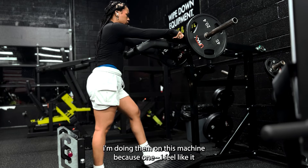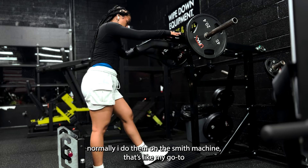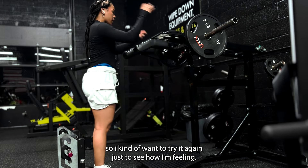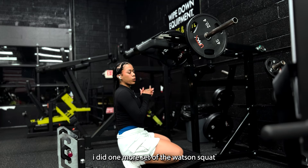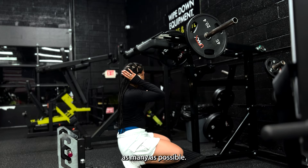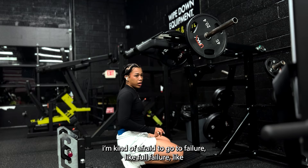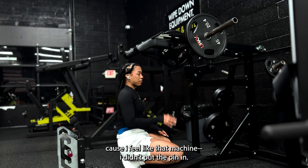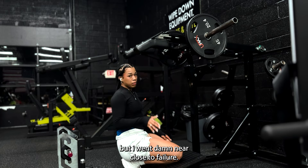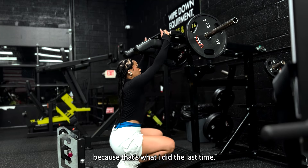I'm doing them on this machine. Normally I do them on the smooth machine — that's my go-to — but I've tried this one before and kind of enjoyed it, so I want to try it again just to see how I'm feeling. I did one more set of the Watson squats — brutal. I went down to just the plate and roughed it out for as many reps as possible. I'm kind of afraid to go to full failure on that machine, because I didn't put the safety pin in — probably not a good idea — but I was basically damn near close to failure. Starting off with a plate for the split squats, same as last time.